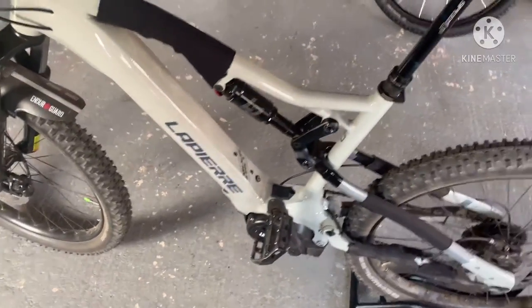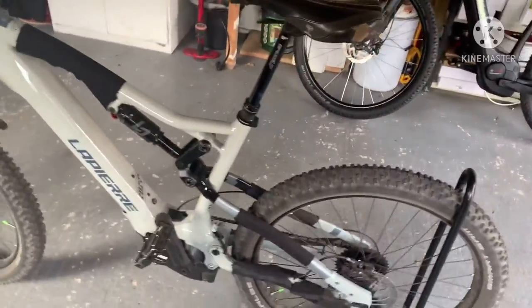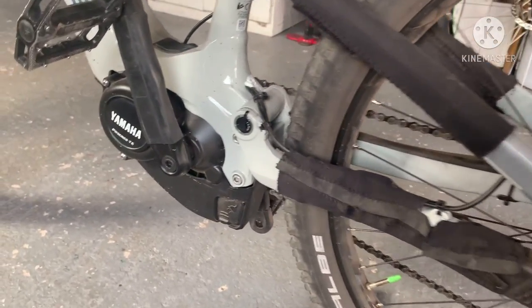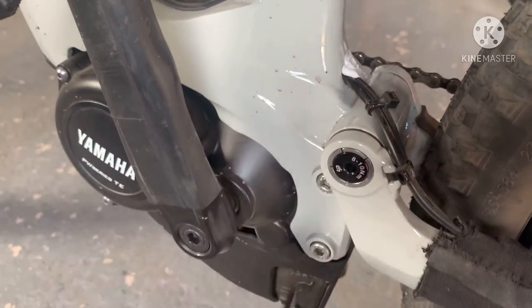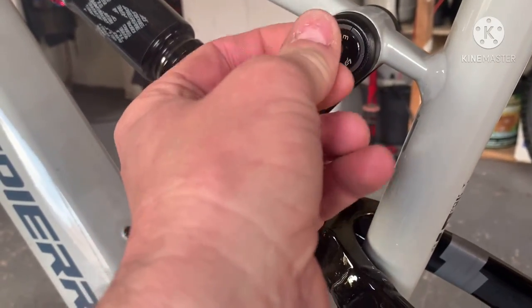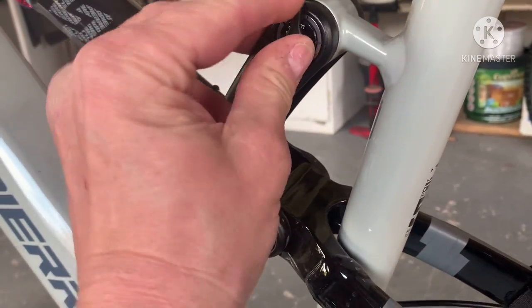I'm going to get that charged and I'll be back out on it next ride. If anybody's thinking of getting one of these, I would highly recommend it. Still don't know what this is for. It does come out — it might even go in there.